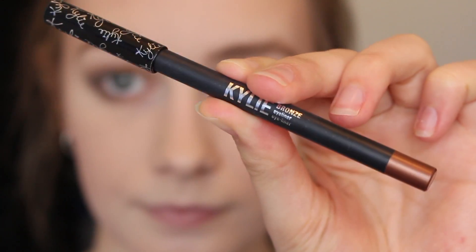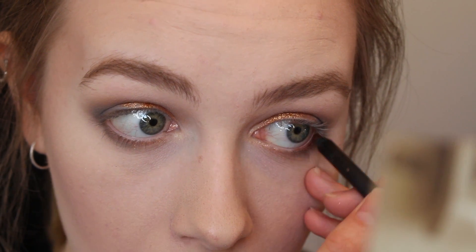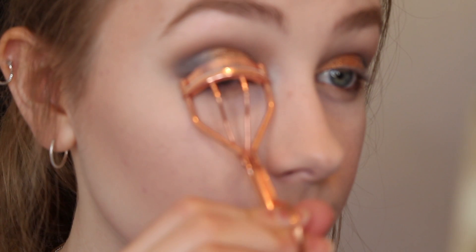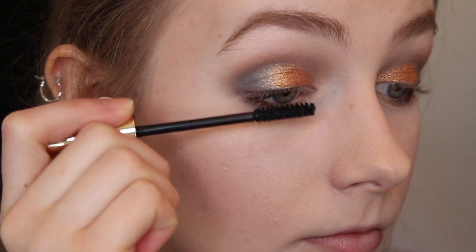I'm taking my Kylie Cosmetics Bronze Eyeliner and just lining my waterline. Then I'm curling my eyelashes and applying some of the Soap & Glory Thick & Fast Mascara to my top and bottom lashes.